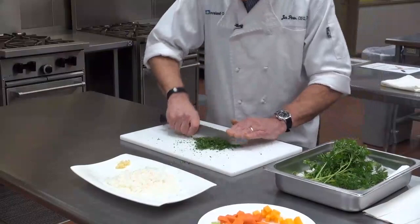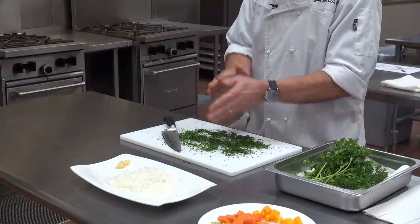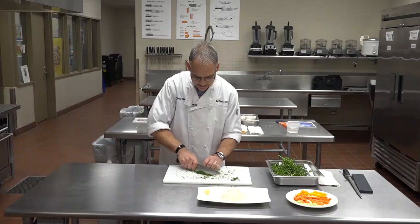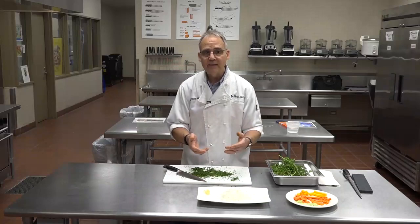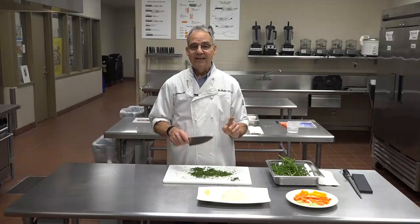My parsley is now nicely and well chopped. It's that easy — just ball it up, take it off the stems and pick it, put the pieces into a ball, give it a couple slices, put two or three fingers on the end of the blade, up and down swings, clean it up, and you get beautiful chopped parsley. Smells great, highly nutritious, loaded with vitamin C. This was easy to do because I had a nice sharp knife. Next up: how you sharpen your knife.